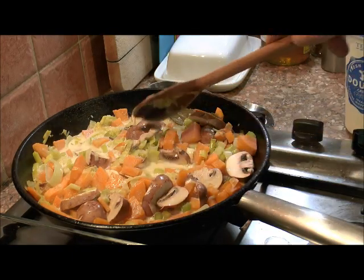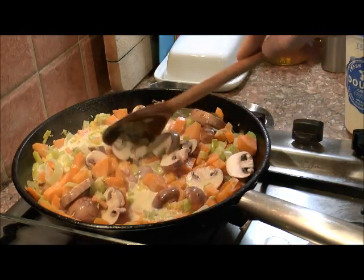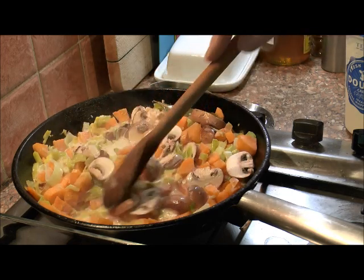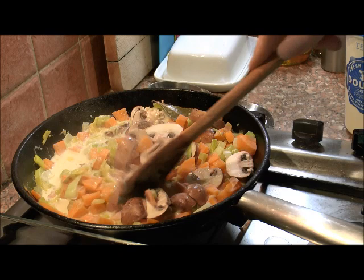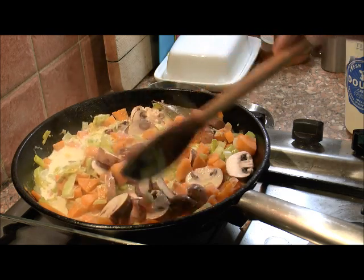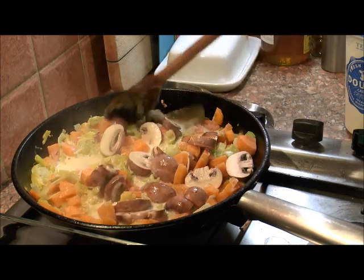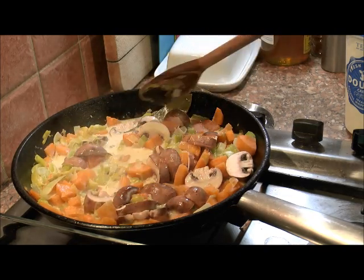I'm going to mix these vegetables in with my turkey, my stuffing and my sausage meat. Then we'll layer up a Pyrex bowl, put some filo pastry on the top, and bake that in the oven for 25 minutes.